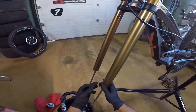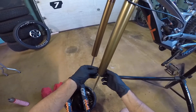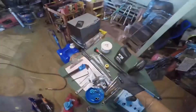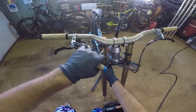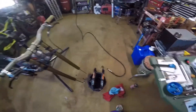Before we forget, we should replace the travel o-ring with a new one. The old one is still good but slide the new one on. An important step: before you loosen the damper top cap, loosen the upper triple clamp bolt — if not, it's going to bind when you're trying to loosen the top cap.